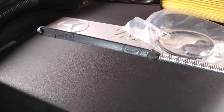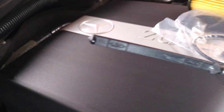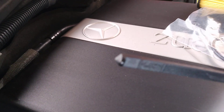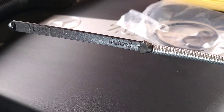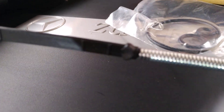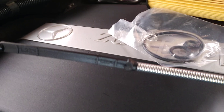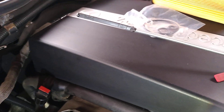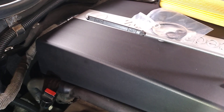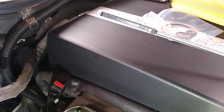With the dipstick fully down and the bottom actually touching the bottom of the pan, your oil level should be somewhere in this top zone here. If it's not, you'll need to add some. It's very important that we don't have this transmission underfilled or overfilled - either way is going to be an issue.